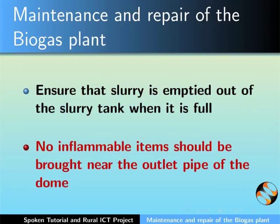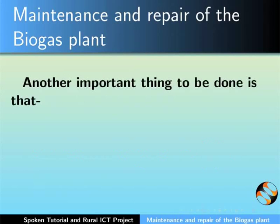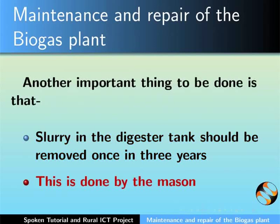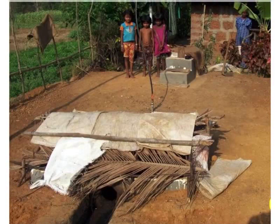No inflammable items like lighters or cigarettes should be brought near the outlet pipe of the dome. Slurry in the digester tank should be completely removed once in 3 years; this is usually done by the mason himself. Keep the mixing tank and the slurry tank covered to ensure proper hygiene and to avoid breeding of mosquitoes near the plant.